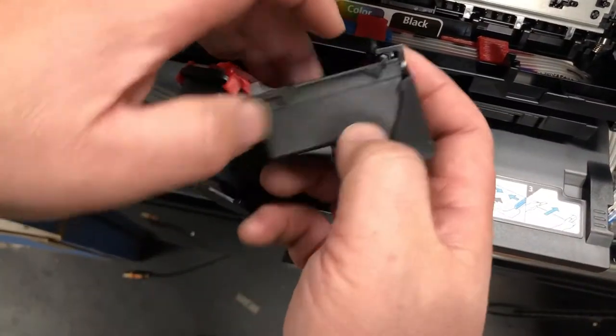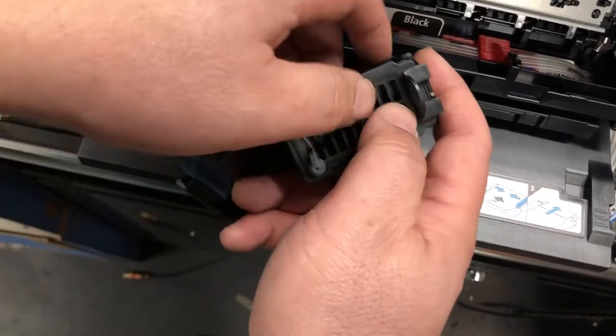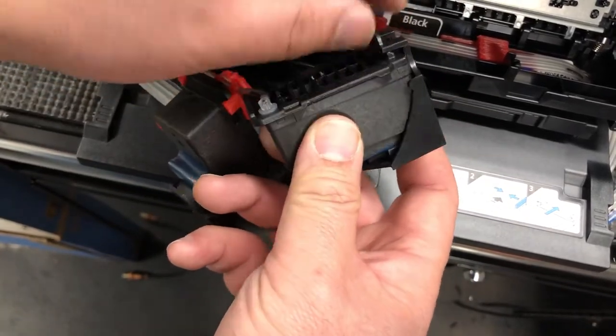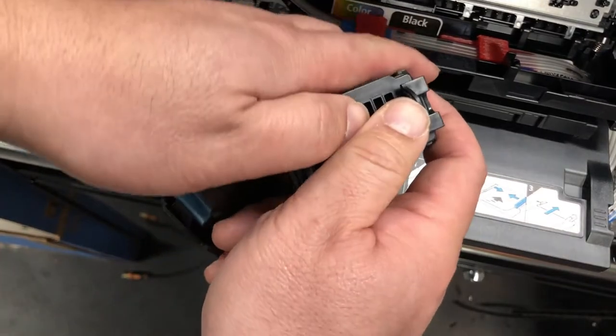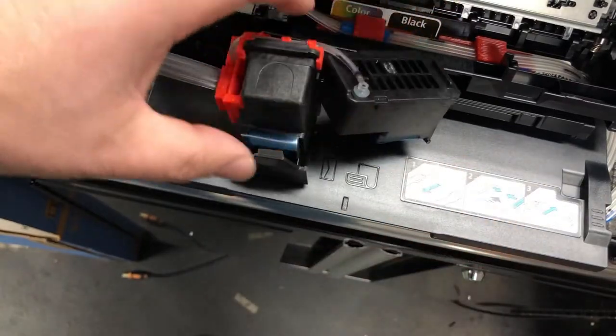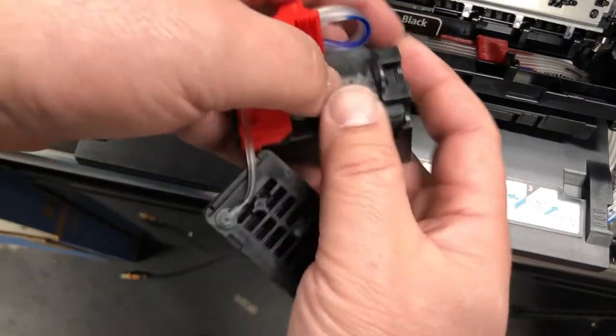For the pair of cartridges, we need to remove them. We need to lift this clip — just push forward, up and forward — and remove this protective clip. Same thing for the color.